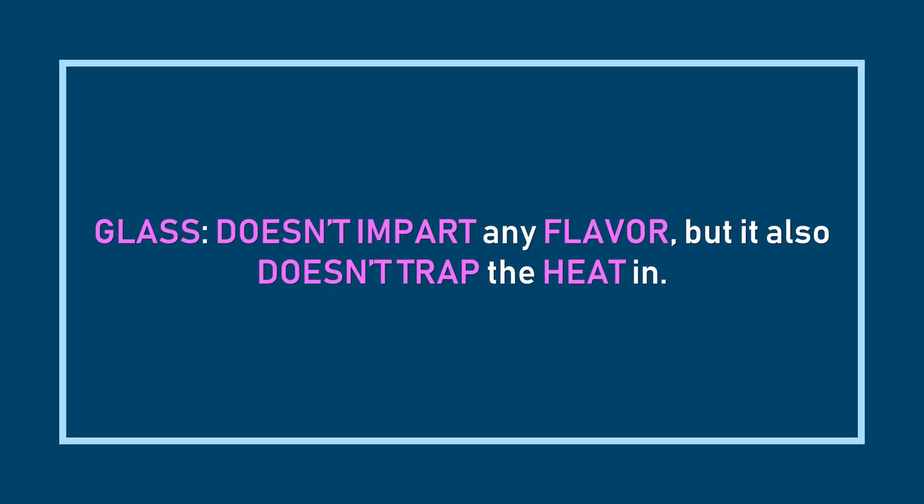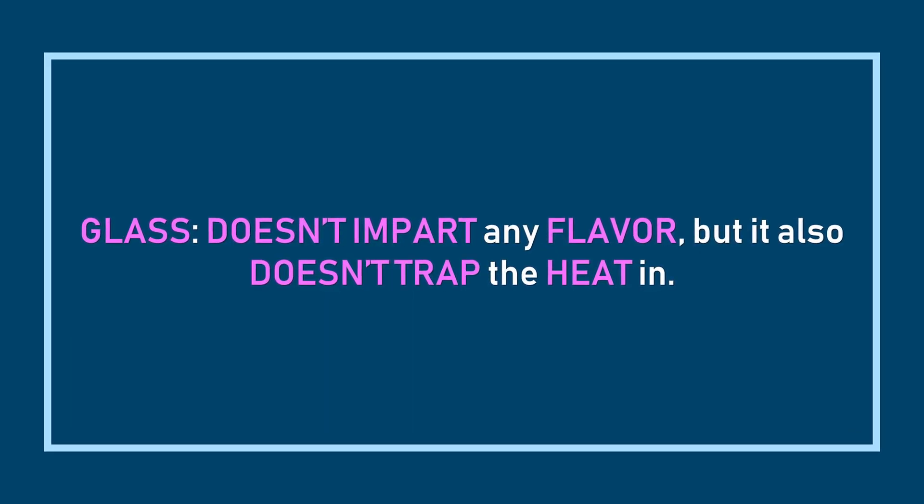We've talked about paper, metal, and plastic — that leaves two more materials: ceramics and glass. These materials are really good for drinking tea and coffee. They're both unreactive, so they don't impart any flavor onto the drink or take it away. They also have low CO2 permeability, so CO2 doesn't filter into the drink and react with the flavonoids. However, there are still two small differences: glass has a bit more UV permeability than ceramics, and that UV permeability excites the molecules in the drink and causes a few cascading reactions.